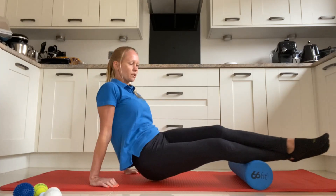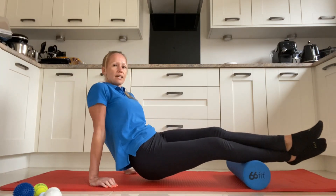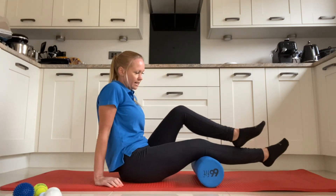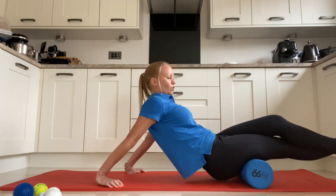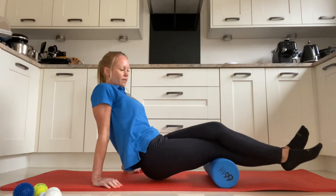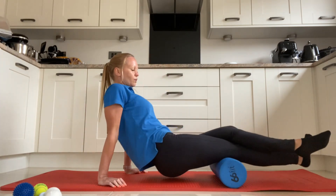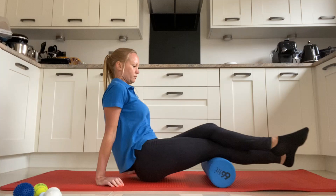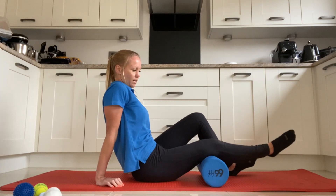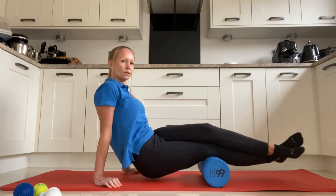The great thing about foam rollers is you can use them for every single muscle in the body, and you can dictate how much pressure you put through. For the hamstrings, roll up and down the full length. You can bias the inner or outer part just by tilting your body slightly. Roll all the way up and all the way down, and you can do the outside of the hamstring by tilting the opposite way.